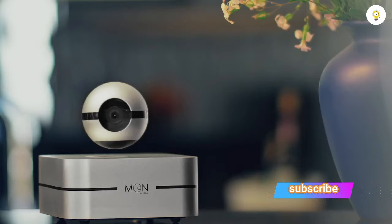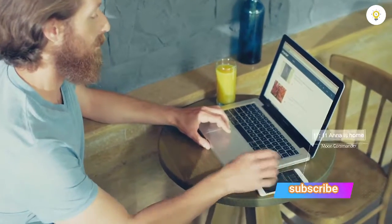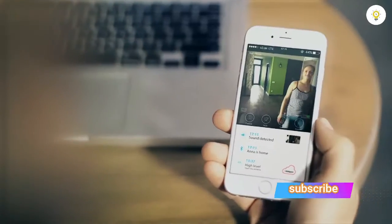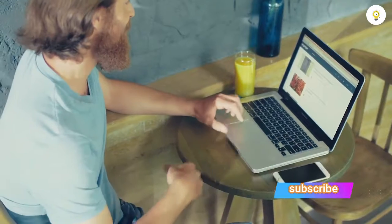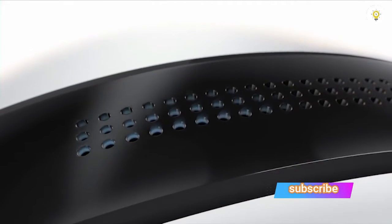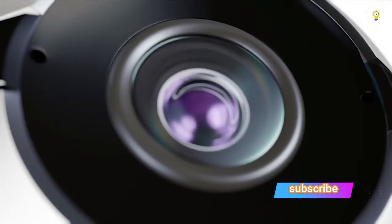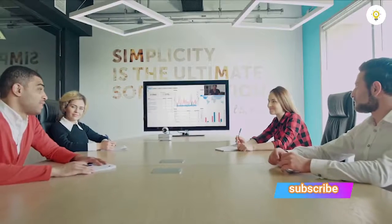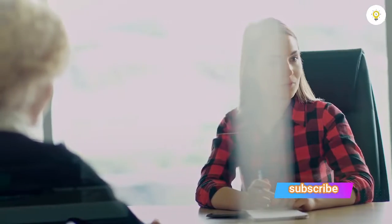Two built-in precision microphones on each side of the lens automatically detect the direction of incoming sound and adjust the camera's field of view accordingly, making sure it captures every moment. We have also integrated a high-quality loudspeaker and an additional third microphone for HD noise cancellation, so you'll not only see and hear what happens, but can also communicate — making the Moon by One Ring a natural choice for video calls at home and in the office.